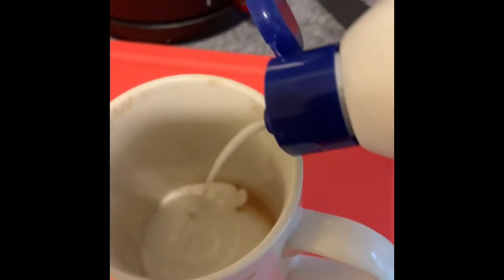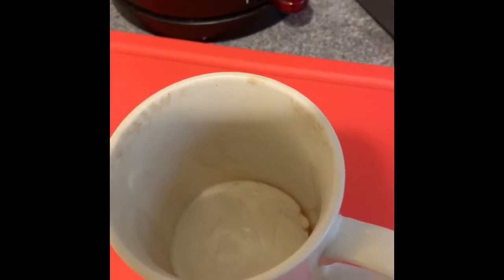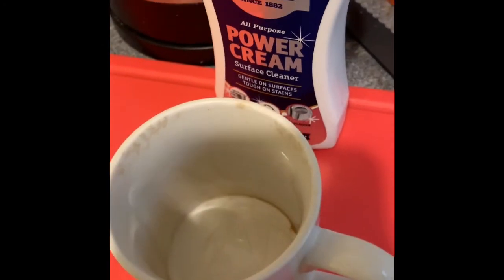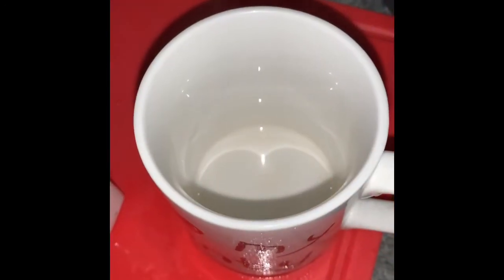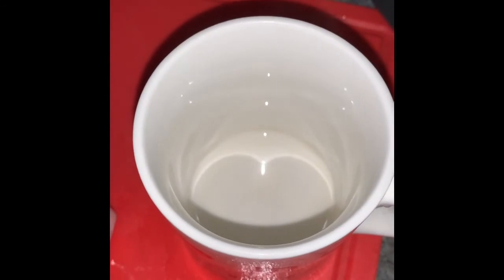Let it sit at the bottom for a little while — about five minutes — give it a scrub and you can see how clean it is. As you can see, it's beautiful and white now.